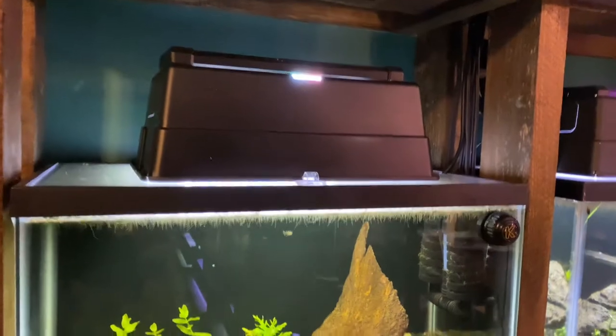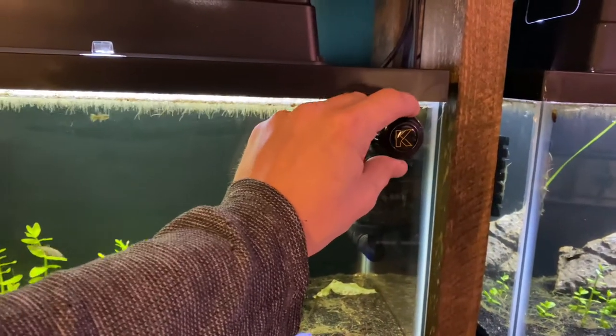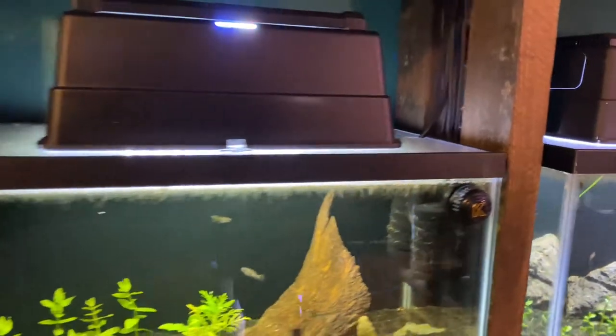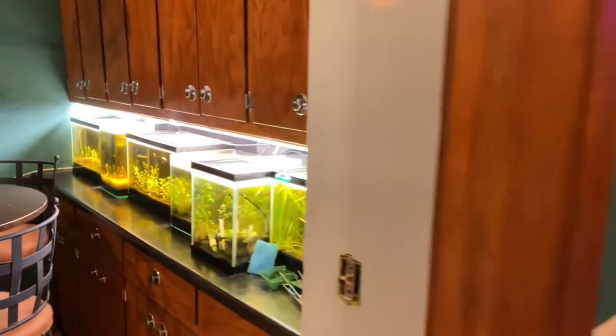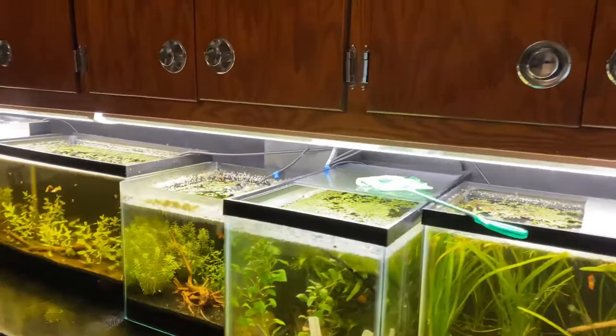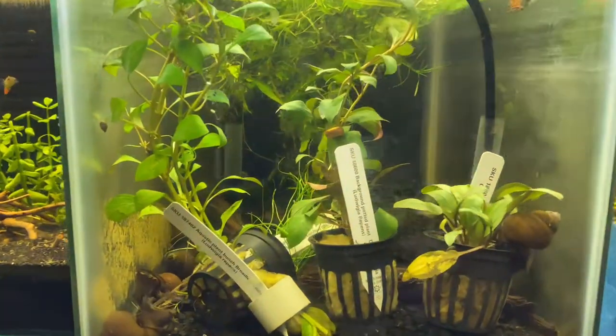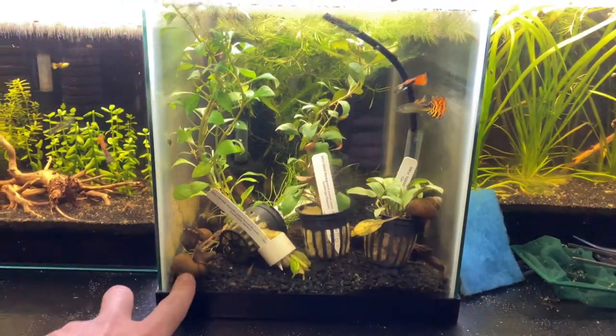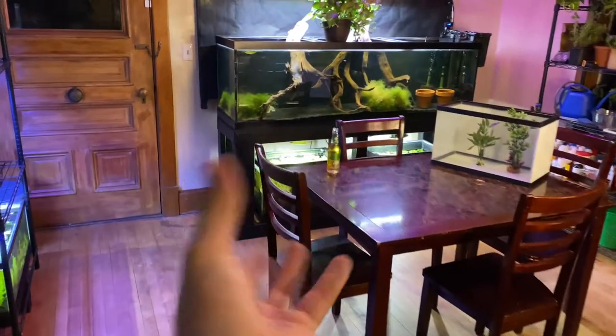I did get some new algae scrapers, some little ones. These are pretty fun to just leave on the tank — I really like those. I got some new plants in here: some Ludwigia repens and some other stuff. Got some big giant snails. I promise we're going to talk about water lettuce.